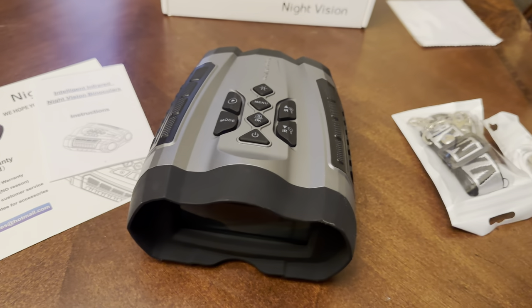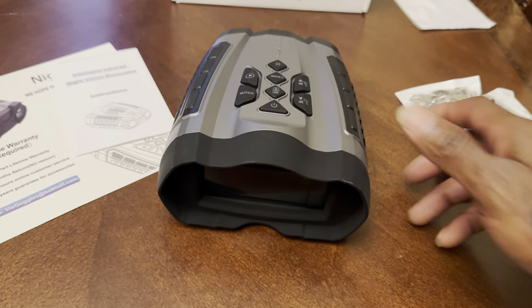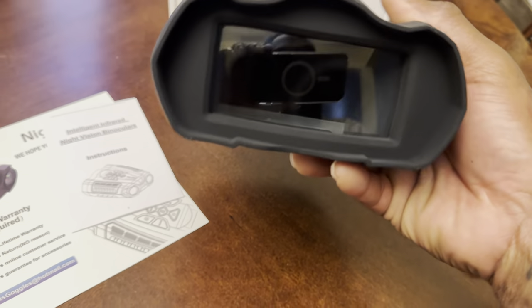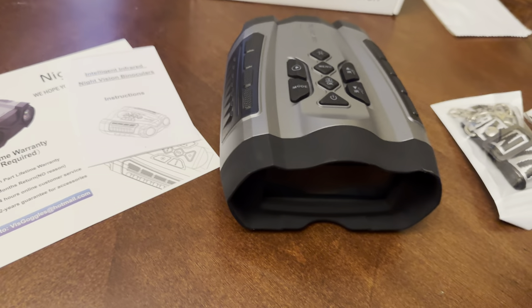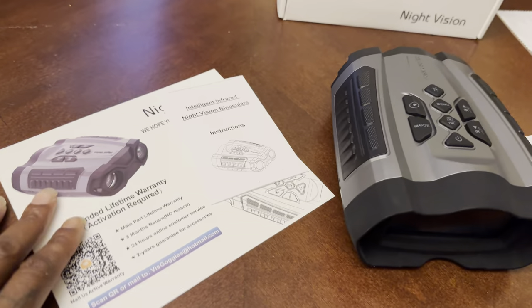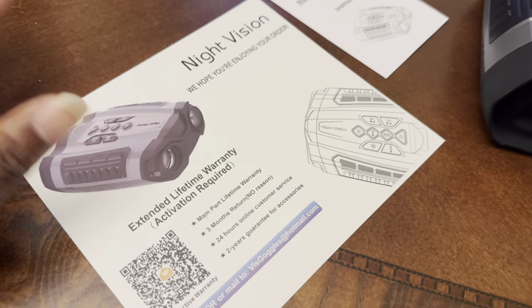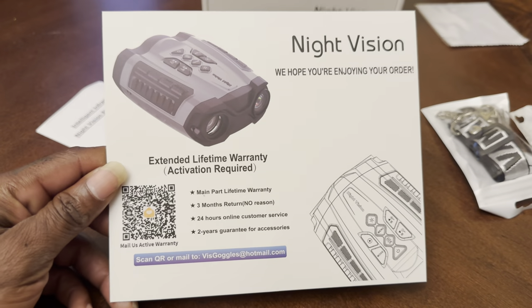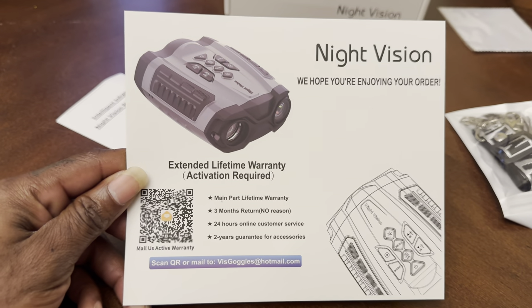This is pretty affordable too — if you're just getting into night vision and you want to try something out at an affordable price, this is pretty cool. It really lights up at nighttime and I really like it. The instructions say it comes with a lifetime warranty, three months return policy, and 24-hour customer service with a two-year guarantee.